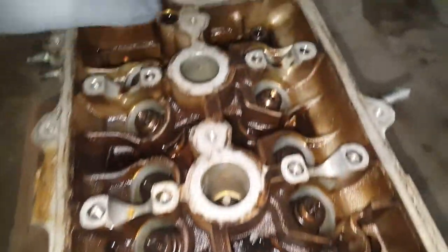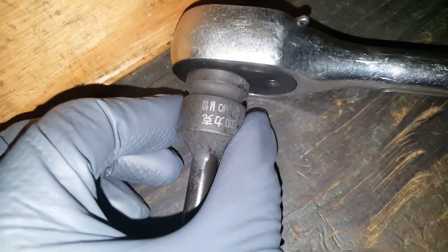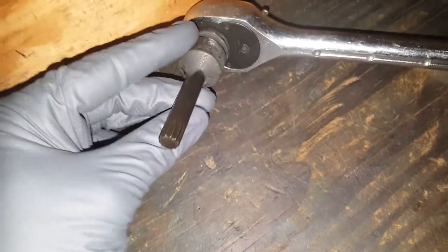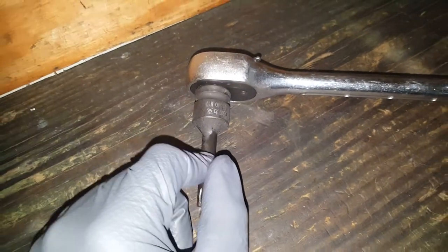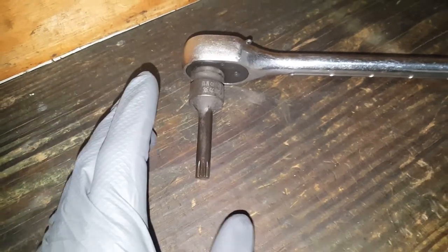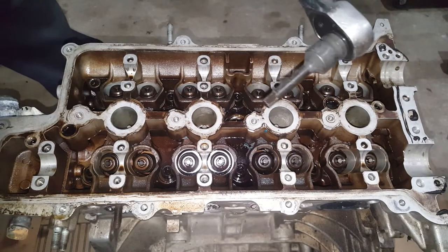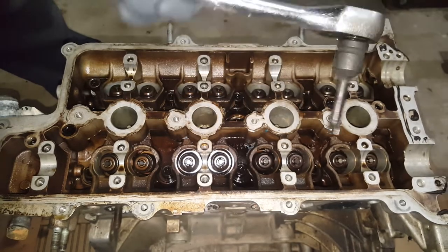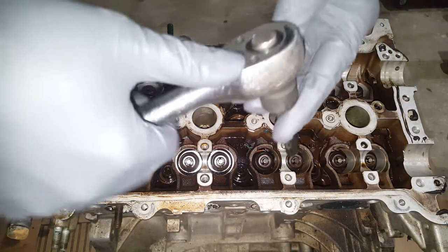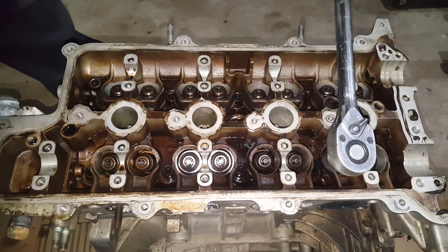Next thing we're going to get on is our head bolts, and for this you're going to need a special tool like this. This one is an M10 and it's called a triple square 12-point — you've probably never heard of one of these, but this is what you need. On the 1.6 liter in this year you need the M10; I think for the 2.0s you may need an M12. You can find these, but you also have to make sure it's got an extended shaft — probably a couple inches — to get down in here. I'm using a half inch drive, but not going to use an impact with these.